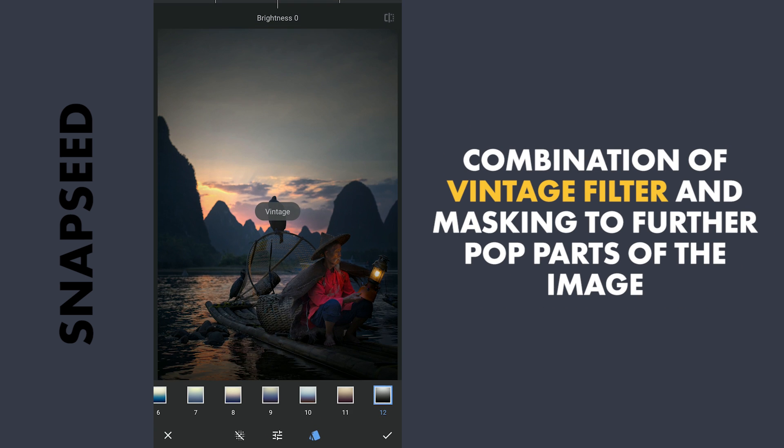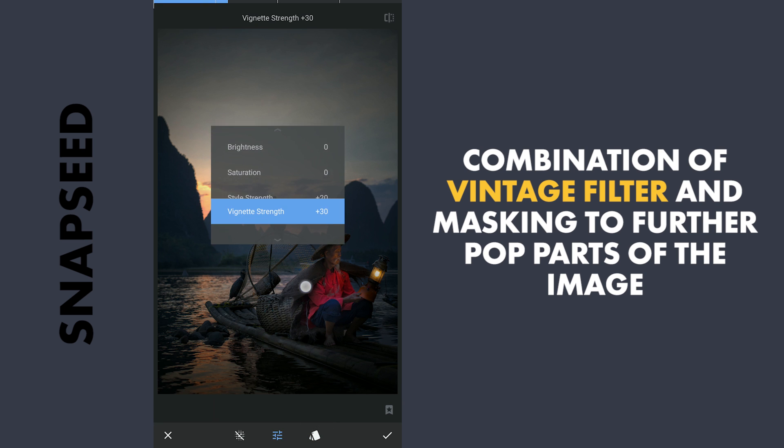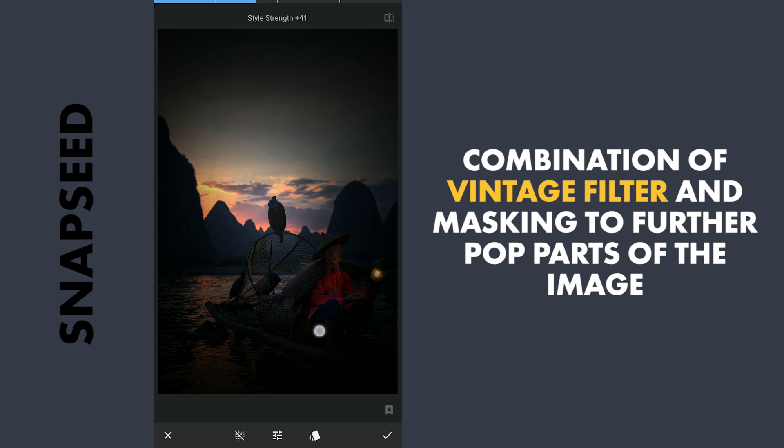Now I am gonna apply my favorite Vintage filter with the preset Purl, increasing the Vignette strength and also the stride strength to darken the image.